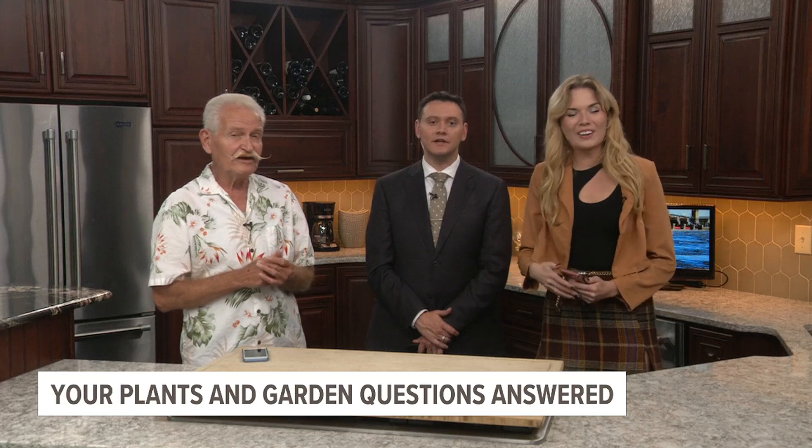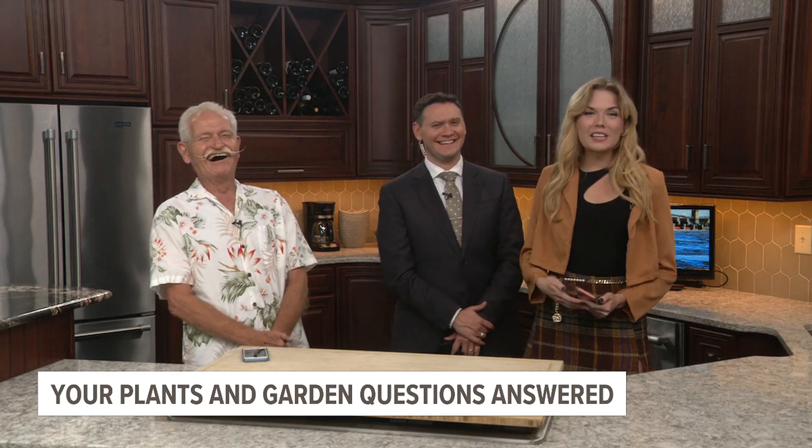Andrew is so used to us blaming him for the weather that he didn't even flinch when we said that. Poor Andrew — he gets all the stuff. Well, we've got to take a quick break, but keep sending in your questions and we'll answer them all coming right up.